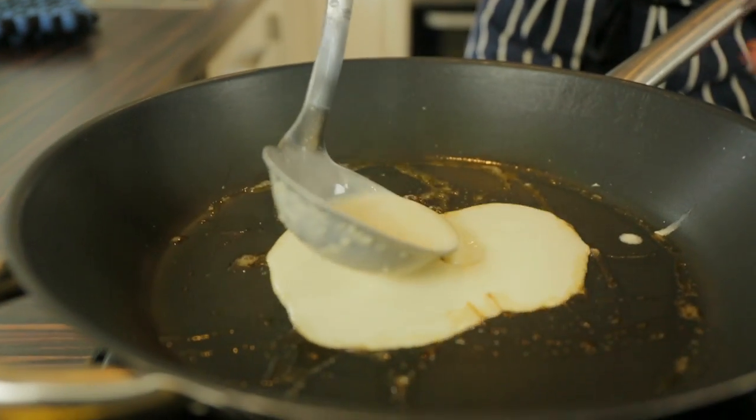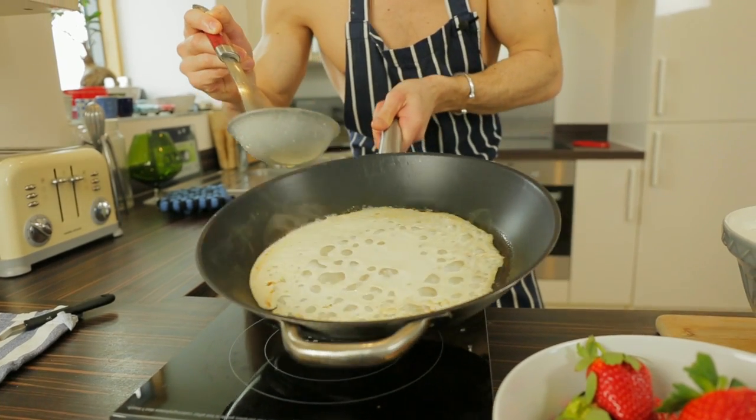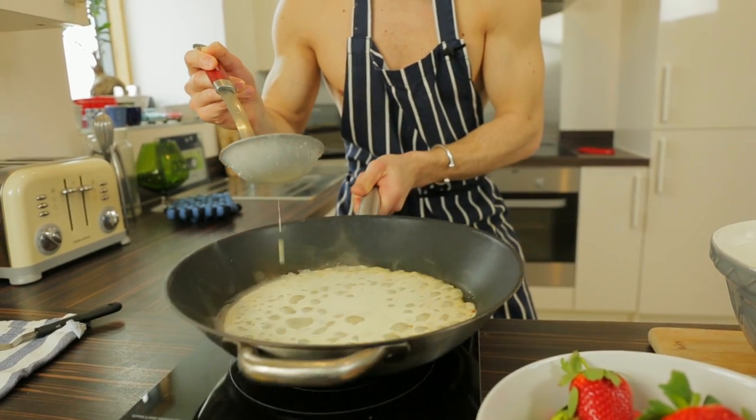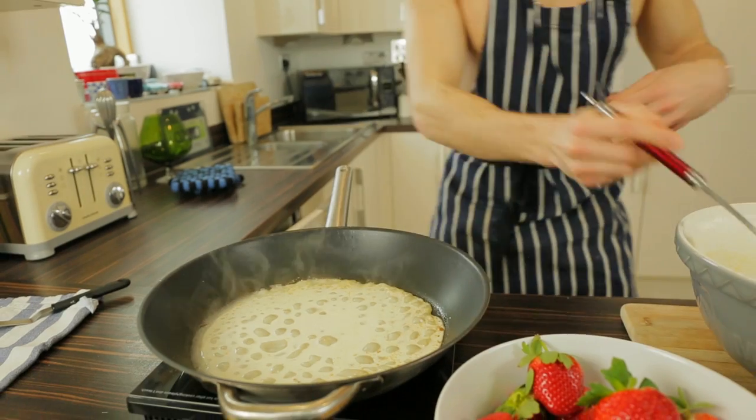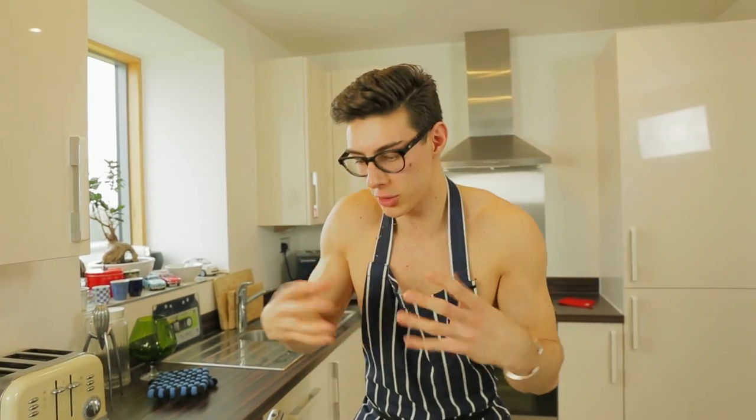Drop that in and give it a swirl all the way around the edges like that. We're gonna let that cook on about a medium heat for just under two minutes — no longer, otherwise it'll burn. You'll see when it's ready to flip. We're gonna do the topless toss — two minutes, then here we go!